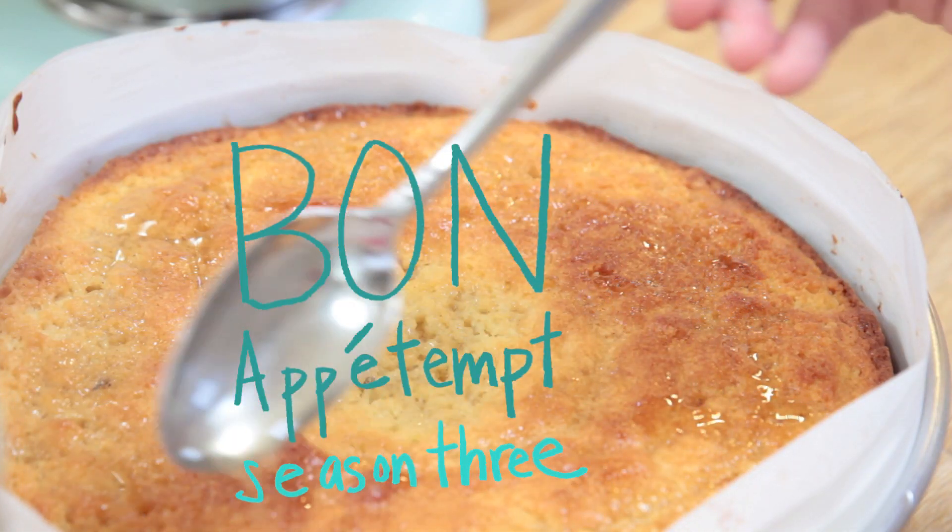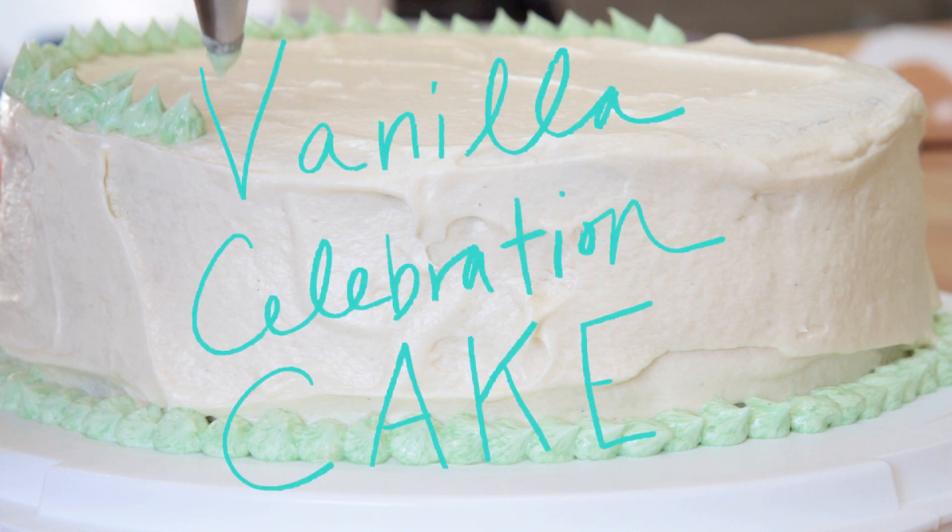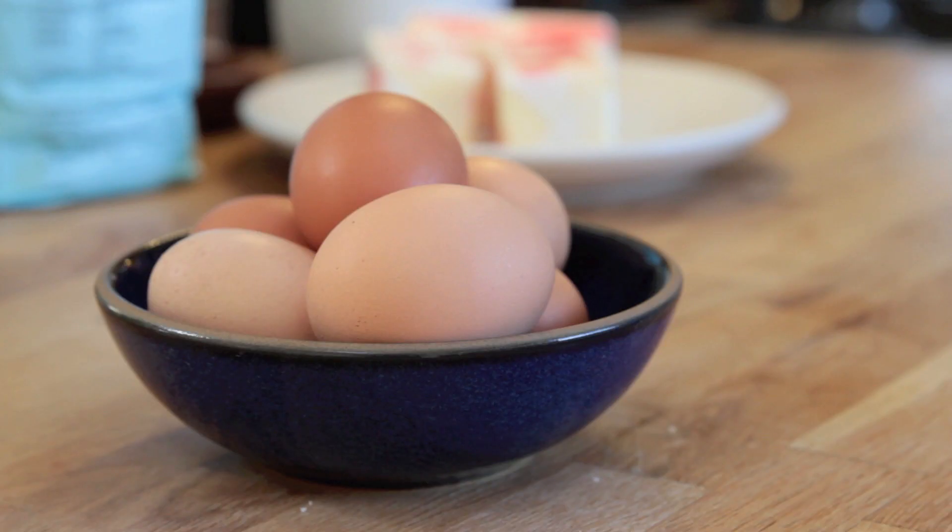Welcome back to Bone Up Attempt, the only cooking show on the web, period. Today we're making a cake. It's for my friend's baby shower and it's definitely going to take all day — we're just going to try and embrace the chaos of it all. It's called a vanilla celebration cake, so it's basically a vanilla cake, like a white cake with white icing, but it's got some white chocolate in there and heavy cream. I think it's going to be pretty good.